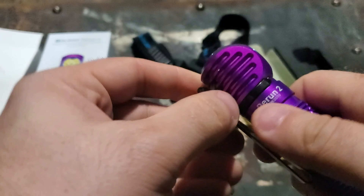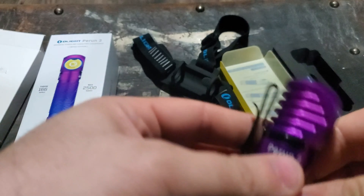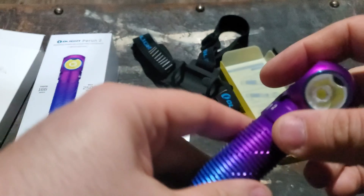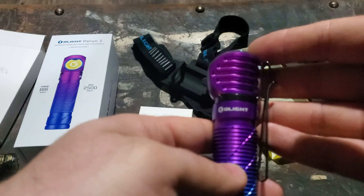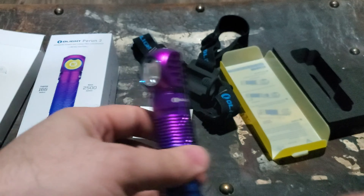It's got a very nice rubberized button — very easy to use, very large, and positive clicks. Really nice, they did a good job on it. Definitely recommend it if it suits your needs. It is going on sale tonight, March 18th, 2021.